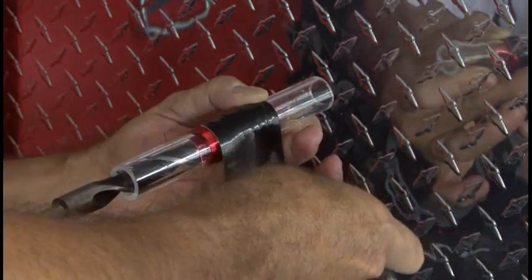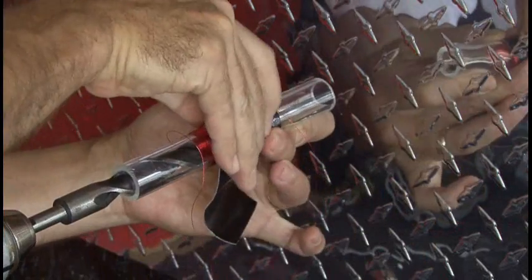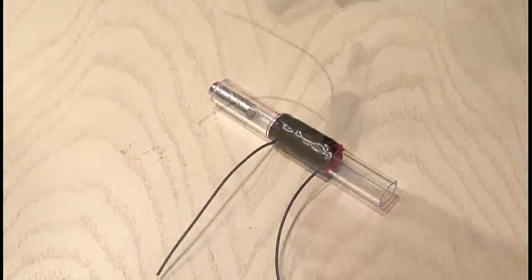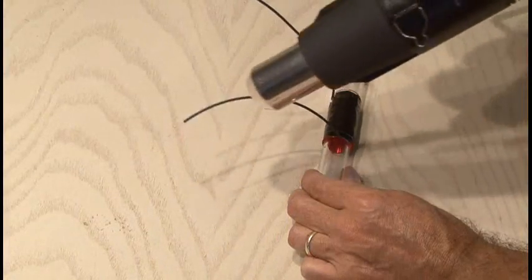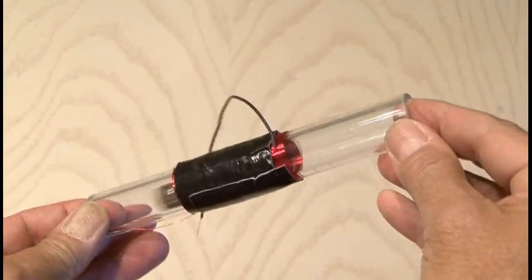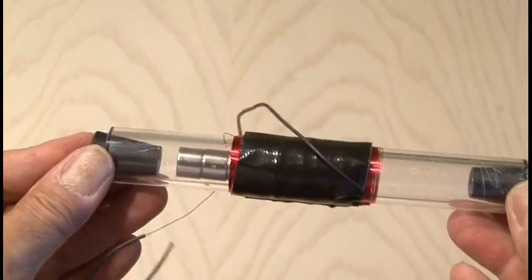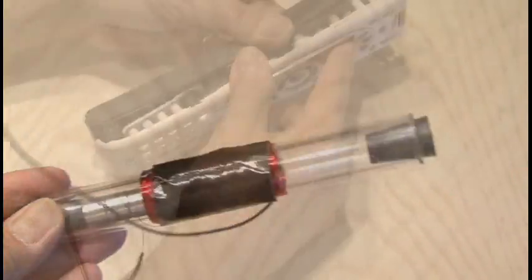When I was done, I used some black gaffers tape to cover my windings and to keep them all in place. I slid heat shrink tubing over the two open ends of my windings and inserted the magnets to see how it all worked. I used a couple of rubber stoppers to hold the magnets in place and added a little hot glue to make sure the magnets wouldn't come flying out as I shook it.